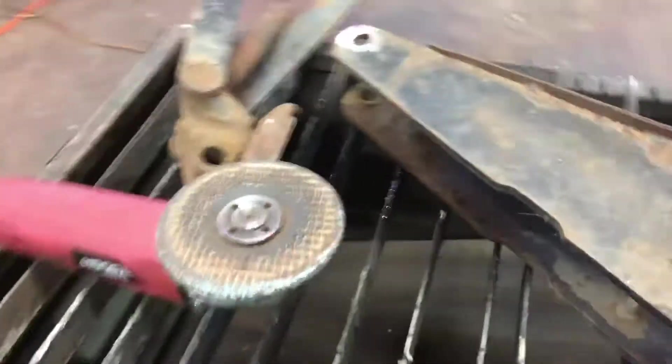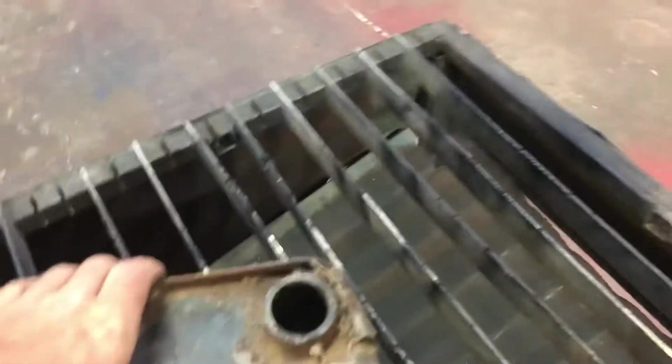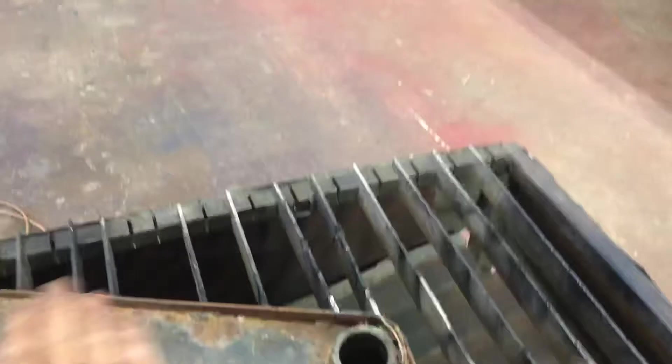I just thought I'd bring you guys up to date and show you what I'm doing here. This is the part of the jack that whenever you pump it up, it lifts up like this to raise your vehicle.